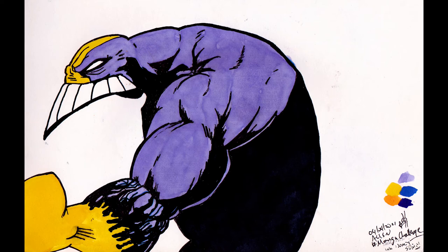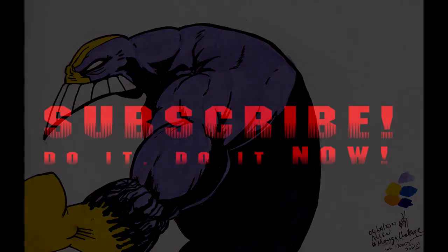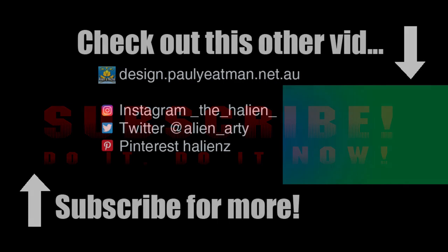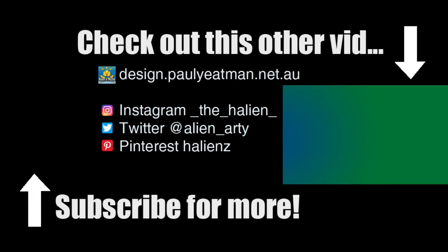Anywho, if you found this interesting, informative, or entertaining, you got ideas for your own sketchbook, or were inspired to draw, subscribe, like, and share. Until next time, you have been watching Drawing Stuff with me, Paul Yeatman. Ciao, take care, and happy drawing.